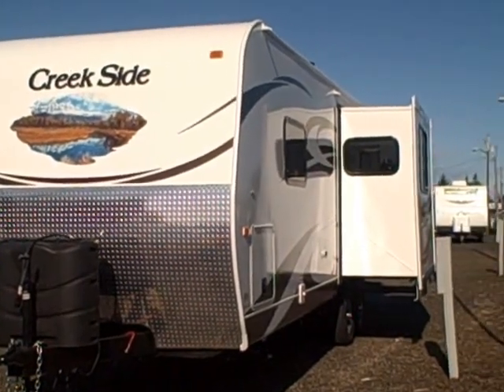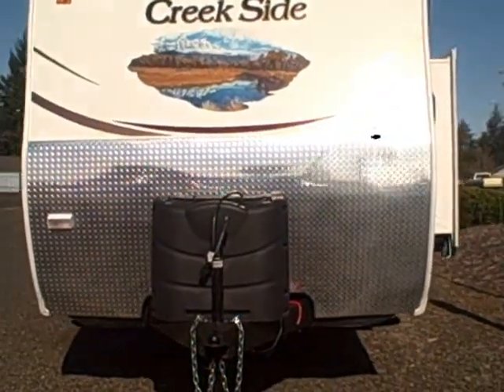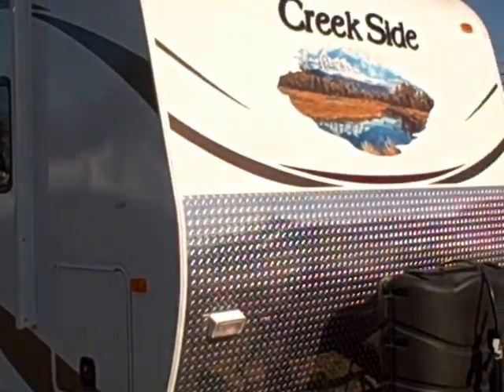Hi, this is Bob with Gibbs RV and today we're looking at a 2013 Creekside by Outdoors RV, Model 23 RKS. It's a slide-out model, four season with fiberglass exterior.